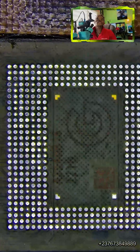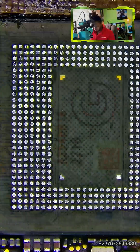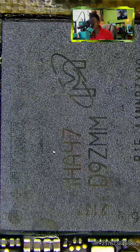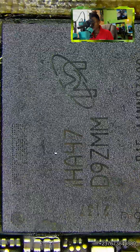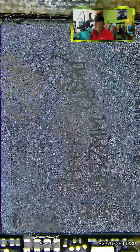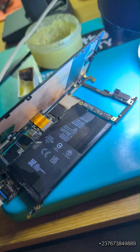I just created the solder balls and now I want to mount the RAM on top of the CPU. Keep in mind, I did not reball the CPU, but if you have enough time you should do it. We do this based on how much we have been paid. So I just mount the RAM right there, hit it just like that, and very smooth.